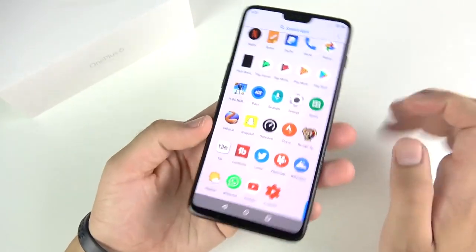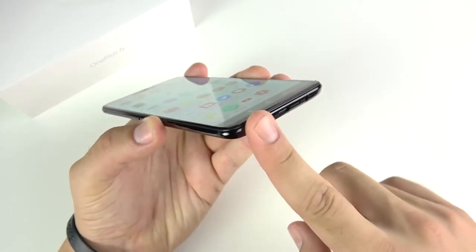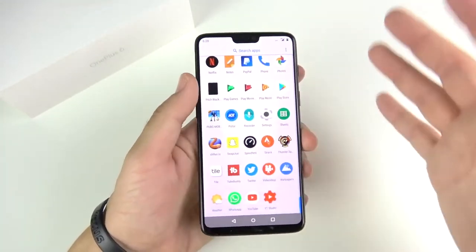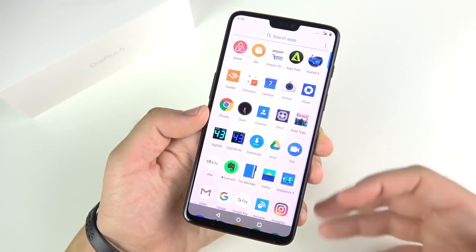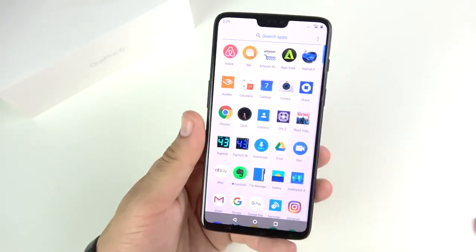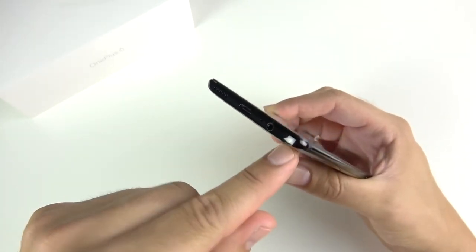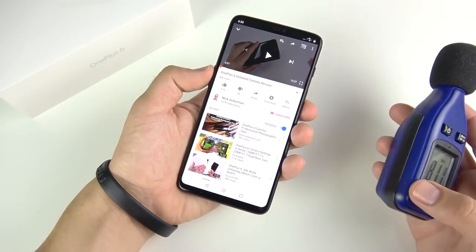On the audio: the OnePlus 6 is a mixed bag. This phone has a mono speaker — one speaker that's easy to cover — something flagship phones have been moving away from. At this price point it's understandable, but they could have thrown in even a cheaper second speaker up top. Having just one speaker makes this feel less flagship. But it does have a headphone jack, which kind of makes up for it.